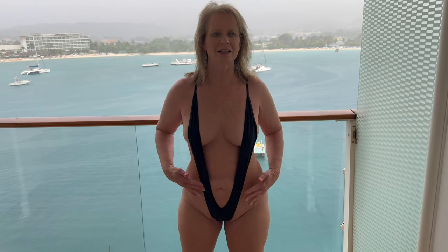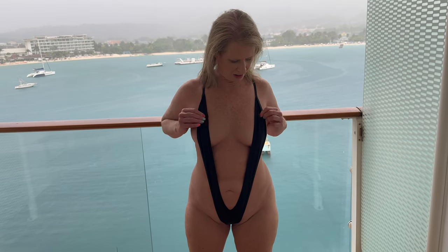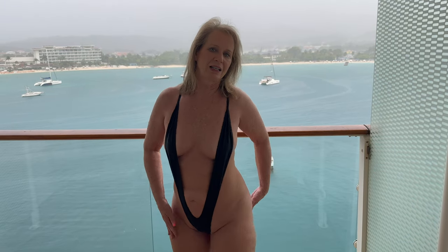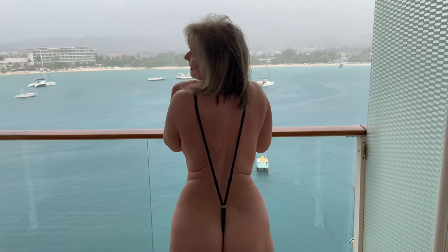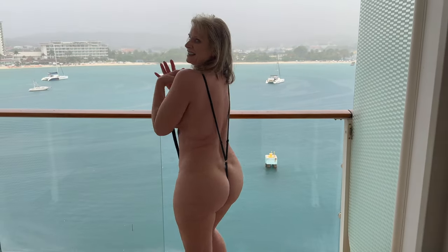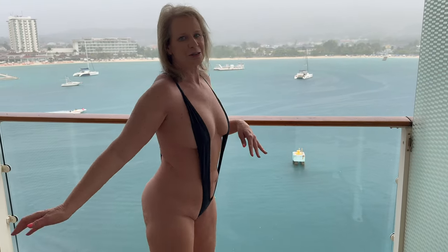So the first one I have is this black one. This is all just a one-piece and it's just straps in the front here. Good coverage down here and open, wide open on the sides and the hips. You can see right here. And in the back there's just straps. So this is super cute.